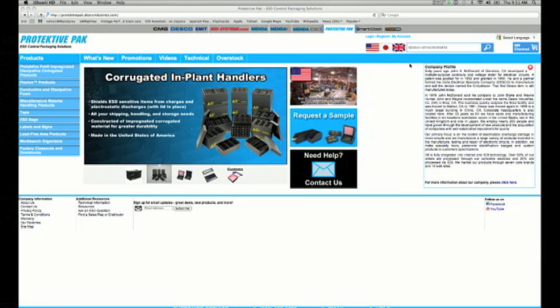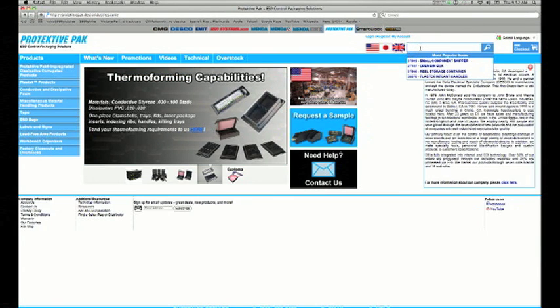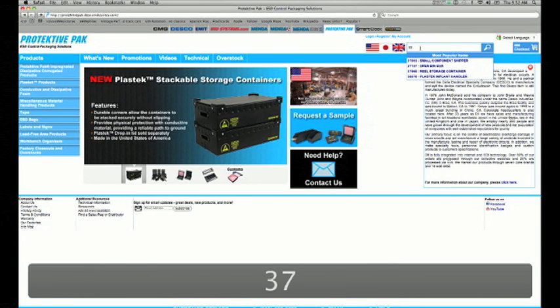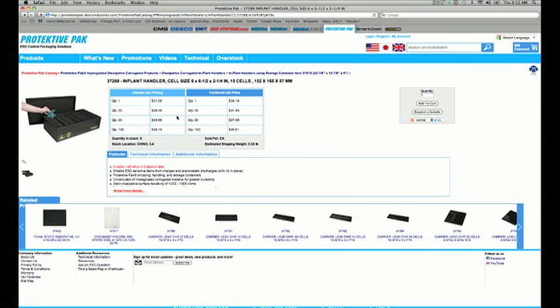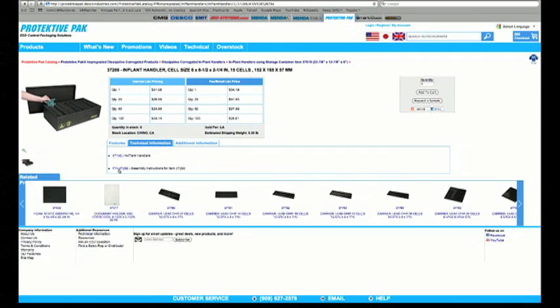Assembly instructions for every implant handler can be found on the ProtectivePak website. To find it, click in the search field and plug in the implant handler number — in this case 37288 — and press Enter. Click on the item number 37288, which brings you to the full information about this implant handler. Under technical information, click that, and you'll see a drawing and assembly instructions.